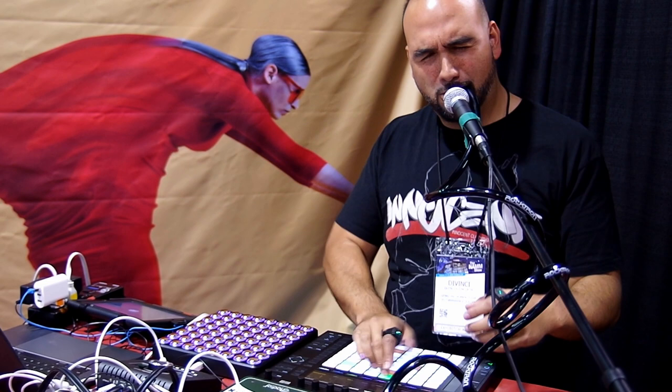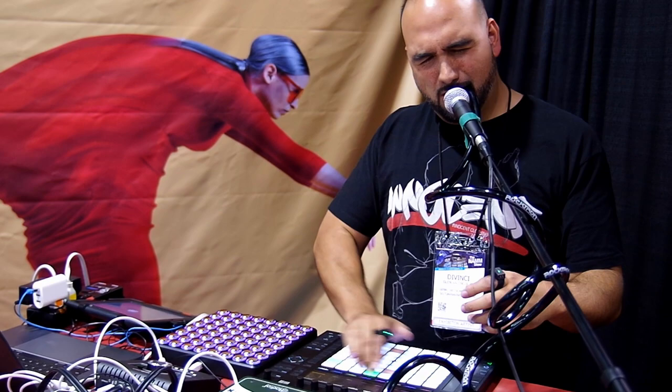I'm Haradil from Genki Instruments, and this year at the NAMM show we're showing WAVE, a wearable MIDI controller. It's a ring that senses the motion of your hand, tap, and has a few buttons. Using all these input methods, musicians can use it to shape sound and control effects.